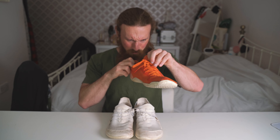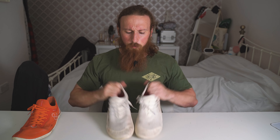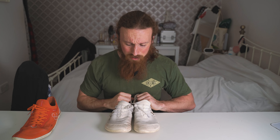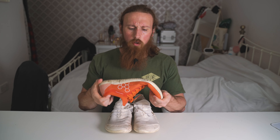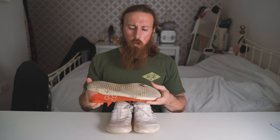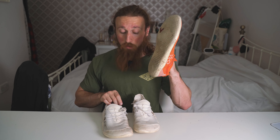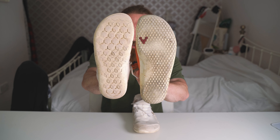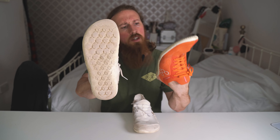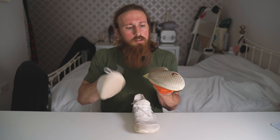Let's talk about wear and tear on the sole. Some of the grips have actually worn down slightly after three months of use — I'll bring it close to the camera so you can see. If I had these for a year, they might be pretty worn down. But right now, they still feel very grippy. The front and back grips I've found completely useless — I haven't gotten any use out of those whatsoever. But the main grips have been feeling very good.